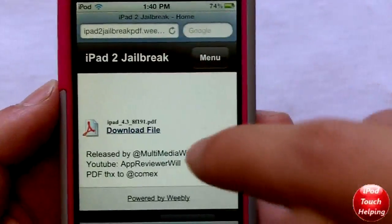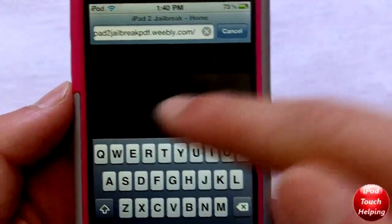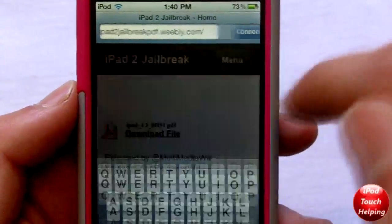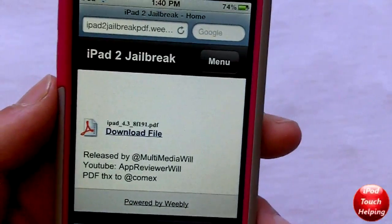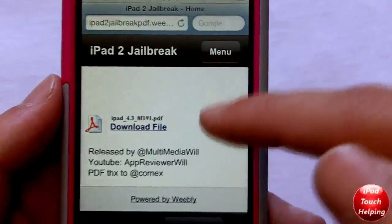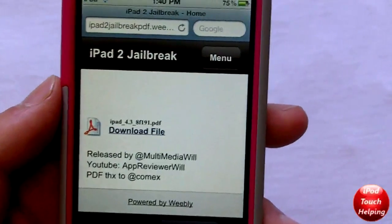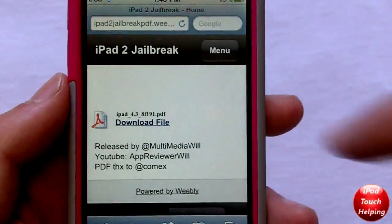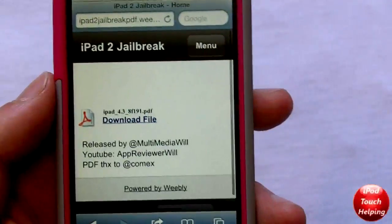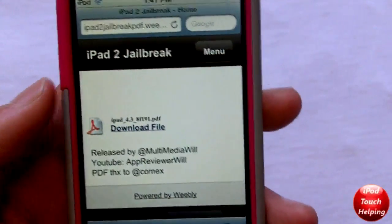I know there are risk takers out there, so if you really want to do this jailbreak you can go to ipad2jailbreakpdf.weebly.com — the link will be in the video description below. But I recommend you just wait for the official iPad 2 jailbreak to come out. If you do want to go ahead, just go to that website and click 'Download File' and it'll jailbreak your iPad on 4.3 firmware.